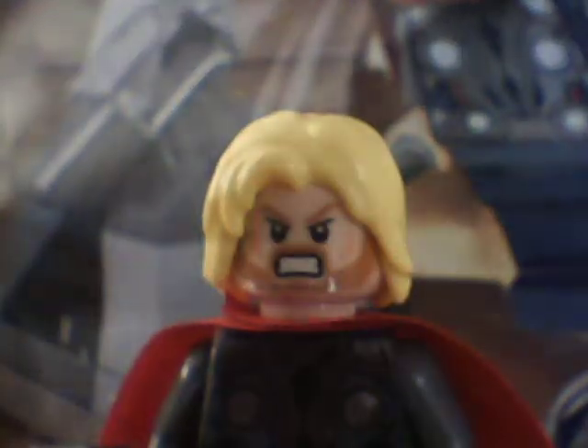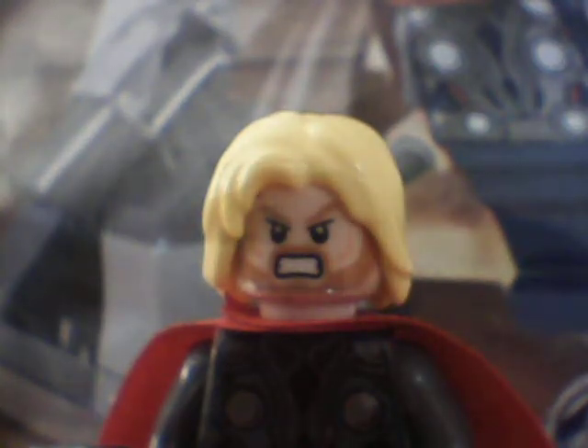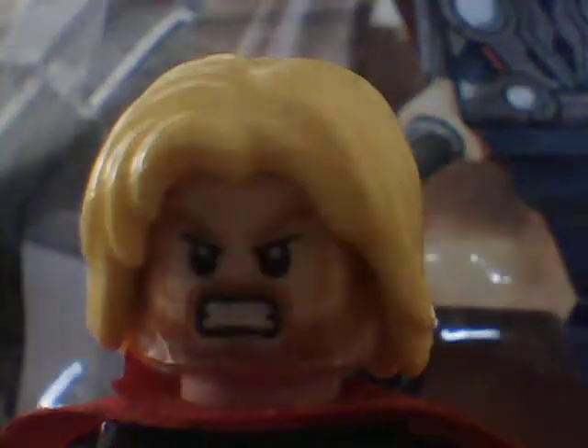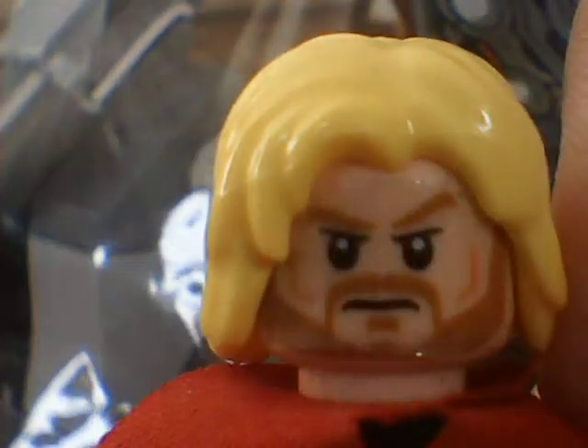As you can see, I kind of made it look like the actual picture, but I'm going to put that stuff back. Thor just fell, so let me just get him here. Okay, this is Thor. He looks pretty cool. This is his mad face. He also has a double-sided face, so here's his normal face.